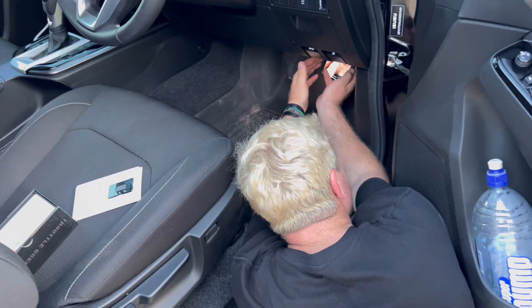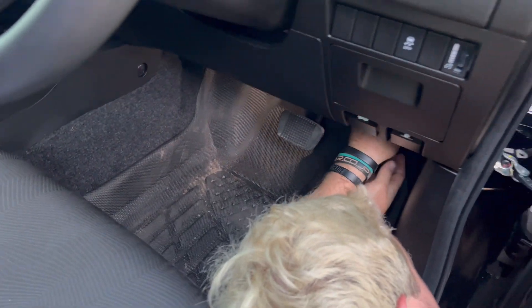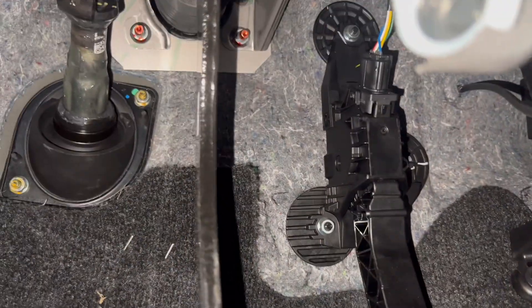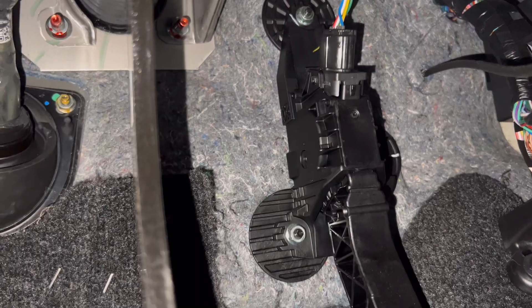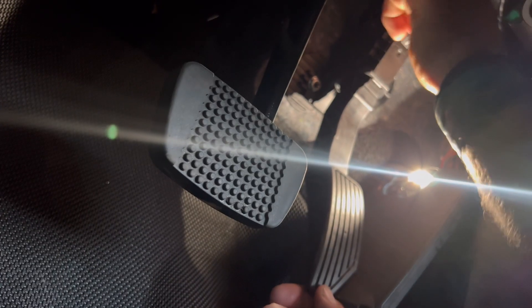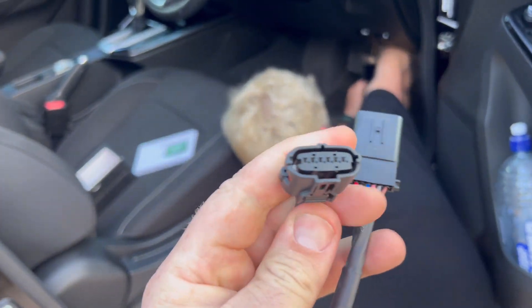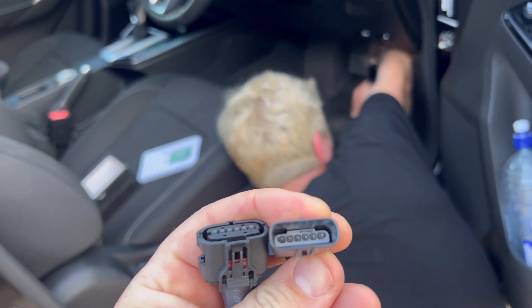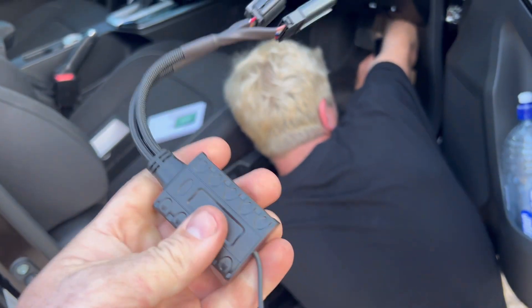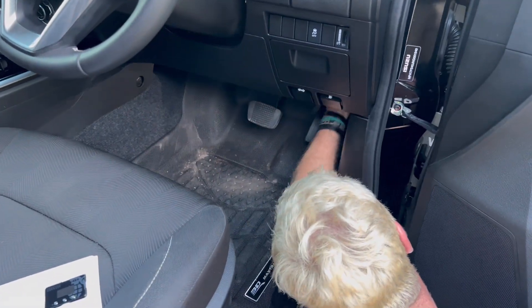We'll open up this packet and get stuck in. So Jacko's down there. I've already done a bit of video, which I'll overlay now, showing how to unplug and where the plug is. He's gone down to find it. Basically we have a male and female — the original factory one plugs into the pedal and this one plugs into your factory wiring. And then this is your module that goes up into the actual control panel.